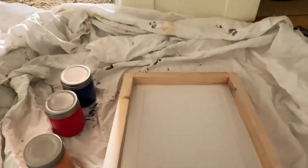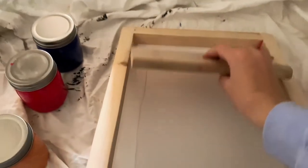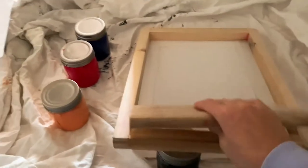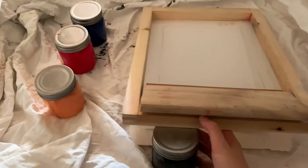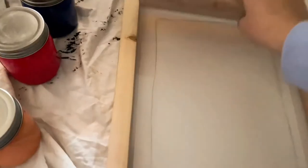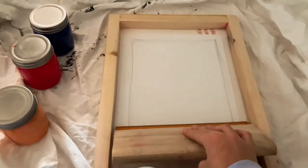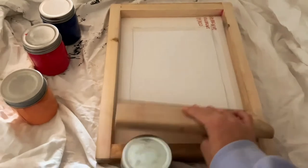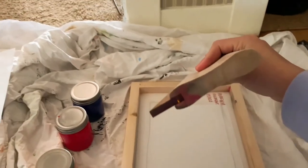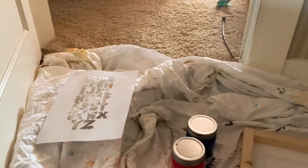After I pour the blue ink, I'm going to take my squeegee and flood my screen — that means pulling the ink over the whole section without pressing too hard, so the ink covers the whole area. Then I push the screen down onto my paper and go through with two hands, pressing down hard and pulling at about a 90-degree angle so the ink goes through the screen, giving us a background.